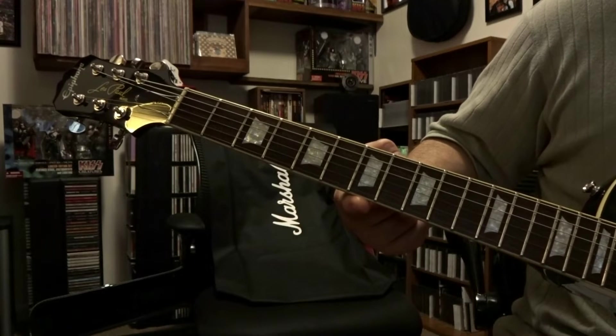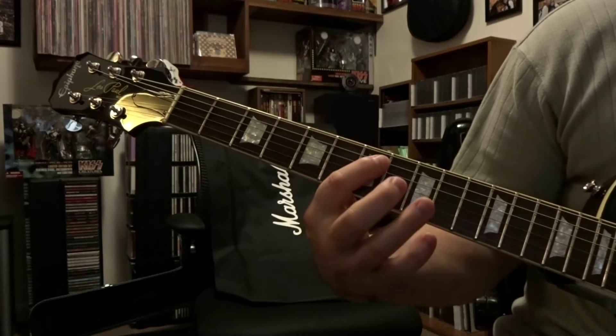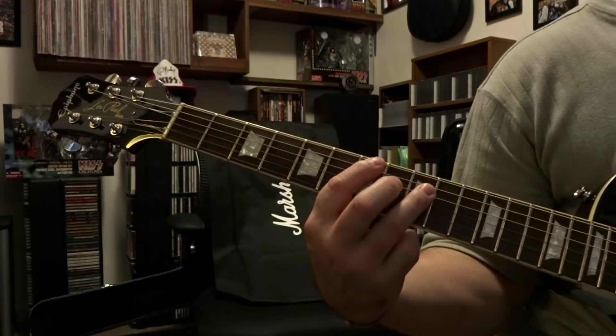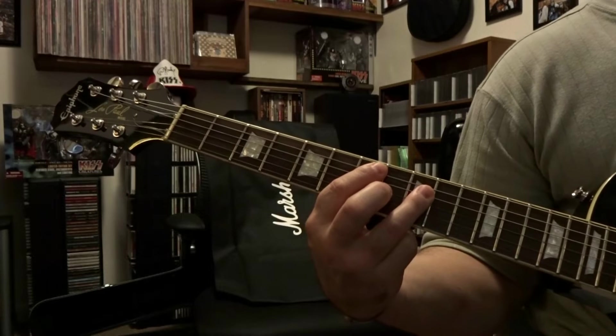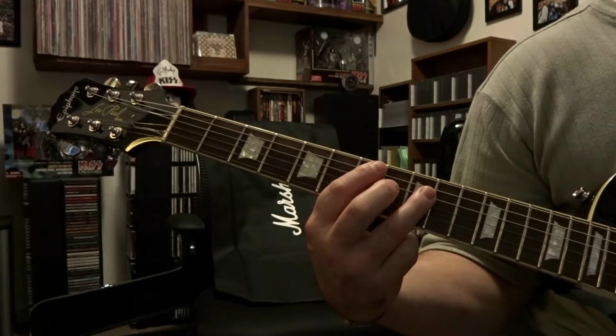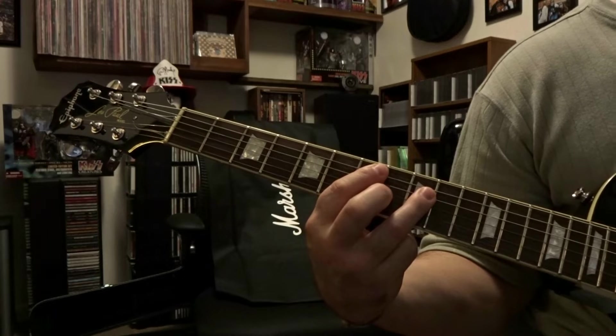We're going to be starting off here at the 7th and 9th fret — fretting the 5th string 7th fret, 4th string 9th fret. We're going to strum through strings 5 and 4 one time, then lift up, re-fret, and strum 2 more times.